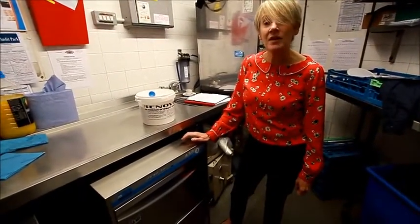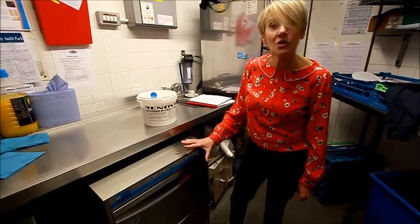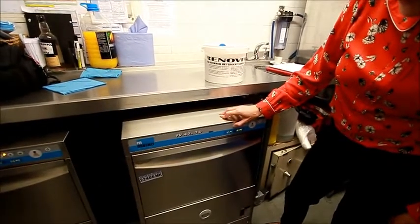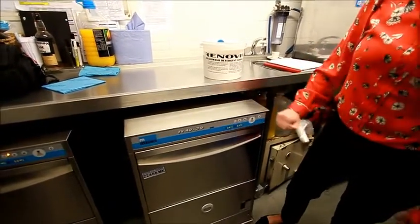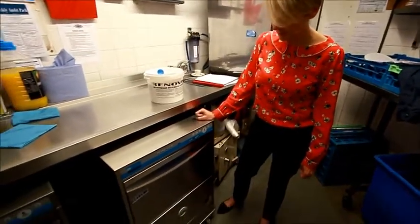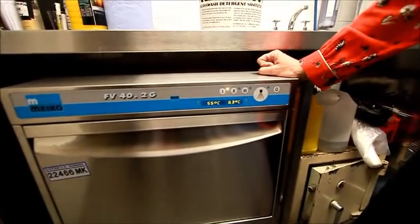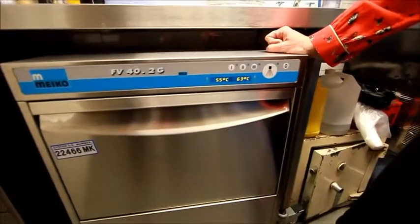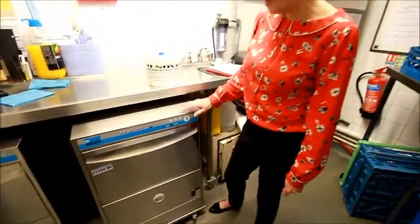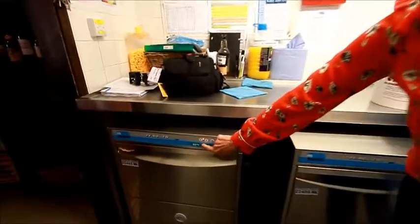This is the new Myco FV42G. I'm just going to turn on the machine by pressing that button there. The light will keep flashing until it's ready to go — it will stop flashing when it reaches temperature.